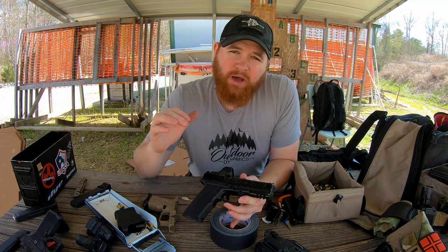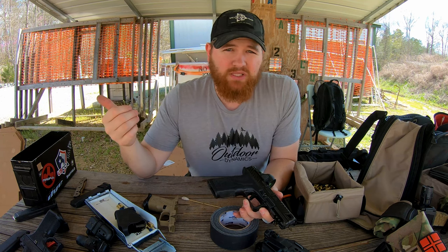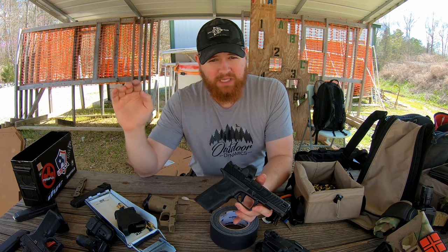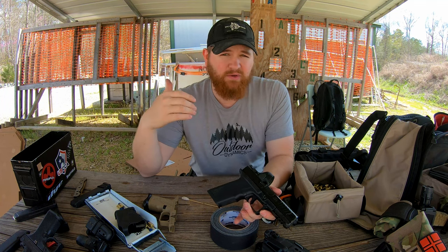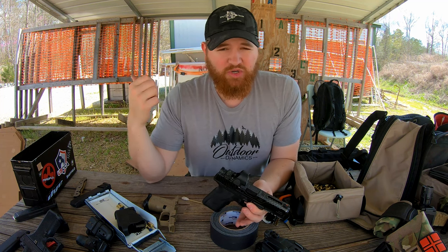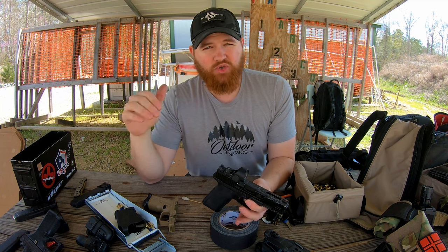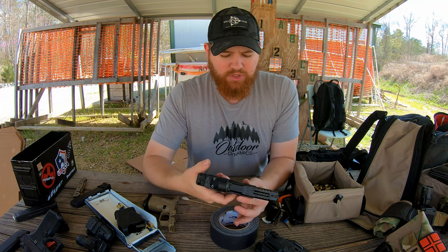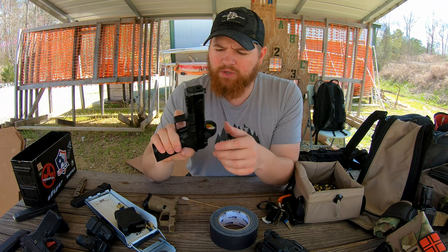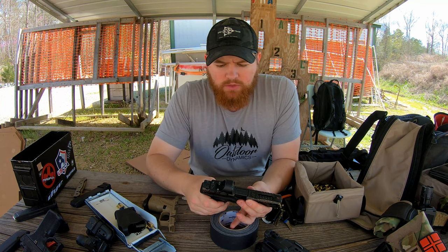One thing you guys may have noticed — Fowler sent me one of their triggers to play around with, so I swapped that in. But the stock trigger that comes in the OZ9 I found to be really amazing. Another instructor at SpecTrain, Chris, is still running the stock trigger, and I was just messing with his the other day — the stock trigger is amazing. I ran just the stock OZ9 trigger on this gun and it was really great.